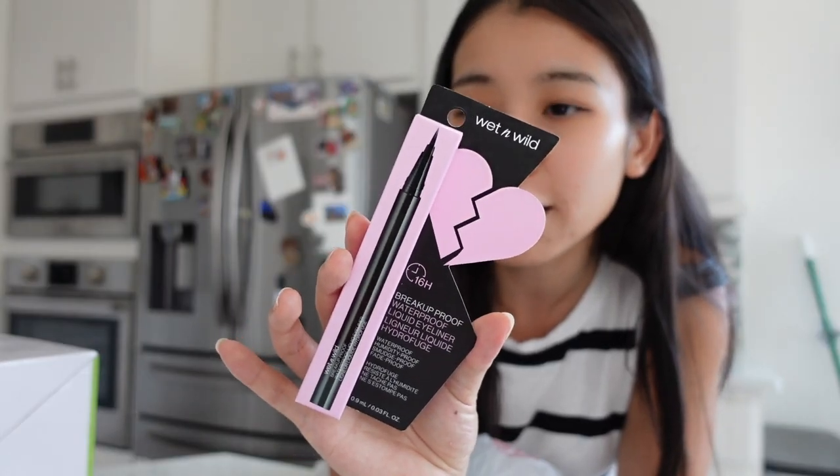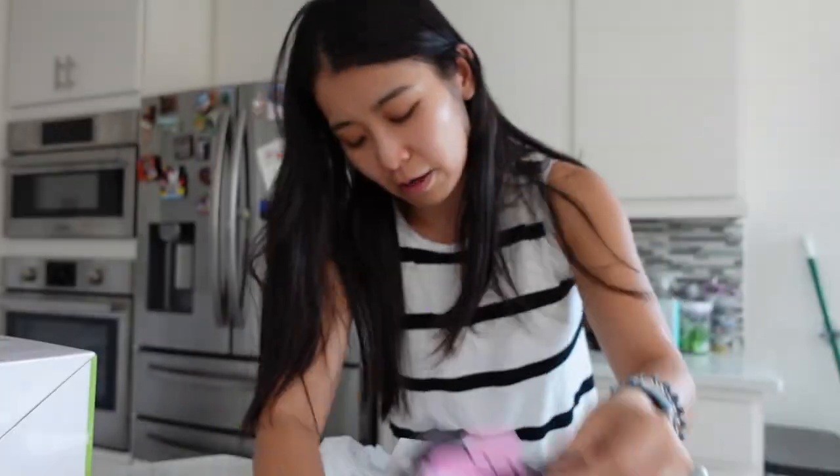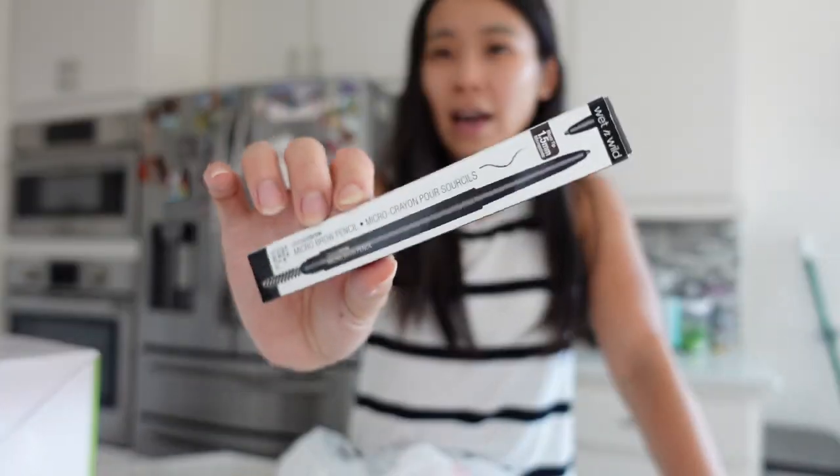Feels nice. I haven't done full-on makeup for a while because I've been so tired — when you're tired, you're just not in the mood for full makeup, so I just do a little eyeliner and brows. And then I got this Wet n Wild 16-hour breakup-proof waterproof eyeliner. This thing is super, super good — this is the second time I purchased it. Last time I bought it from CVS and really liked it. Before I used to buy the Kat Von D KVD tattoo liner, which is like $20, but this is like $5. I would still buy the tattoo liner during Sephora sales because it's a little more smooth and doesn't bleed as much. I also heard great things about the NYX Epic Ink Liner, so I'm going to try this out — it says it's waterproof as well. Drugstore makeup.